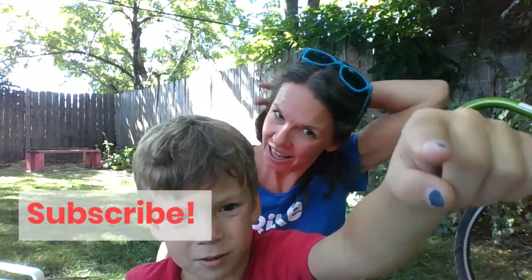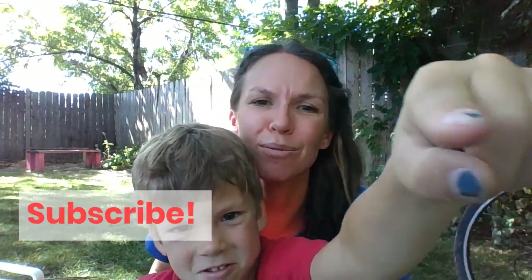Hit subscribe — it's right here. Visit RascalRides.com and hit subscribe. Thanks for watching, we'll see you next time.